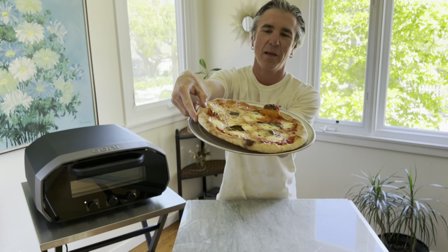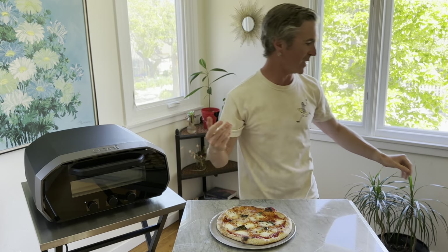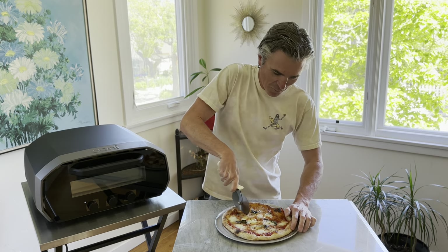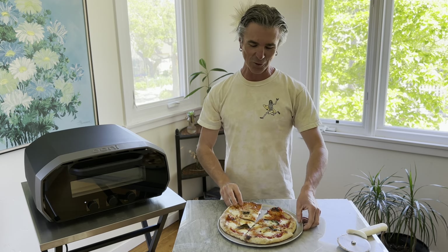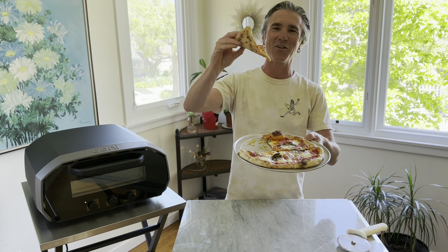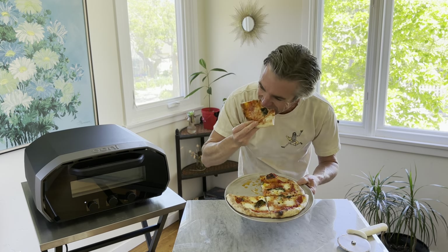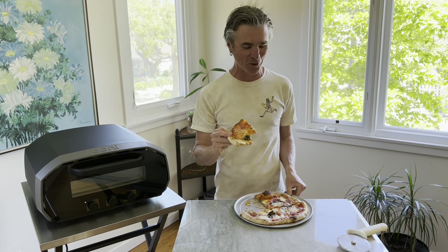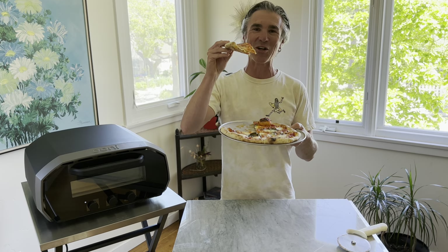Grocery store pizza dough baked up in the Univolt — overall the pie looks pretty epic to me. The true test is the taste — let's see if it's a crunchy bake, really check out the texture. Overall it baked up really nicely. It felt really easy to bake, and that's thanks to the little secrets I shared in my first video on how to make epic pizza using grocery store dough. It looks really bomb — overall dripping olive oil there. Can never go wrong with a pizza margherita, and if you're in a pinch and need to use grocery store pizza dough, it tastes pretty darn good. I'm stoked on this pizza.